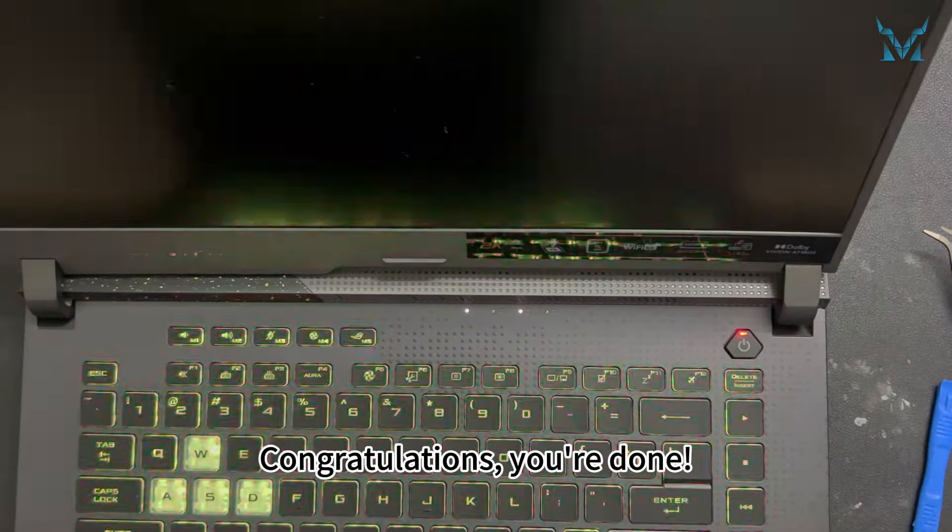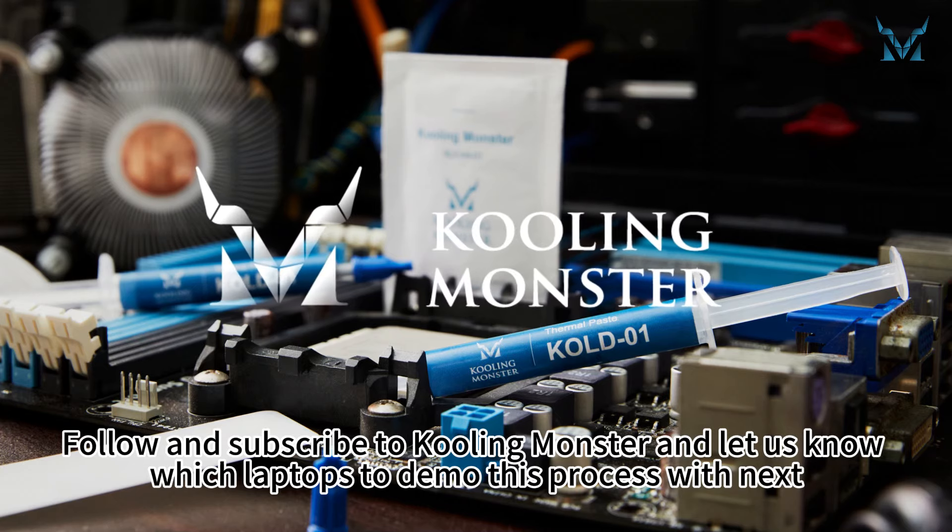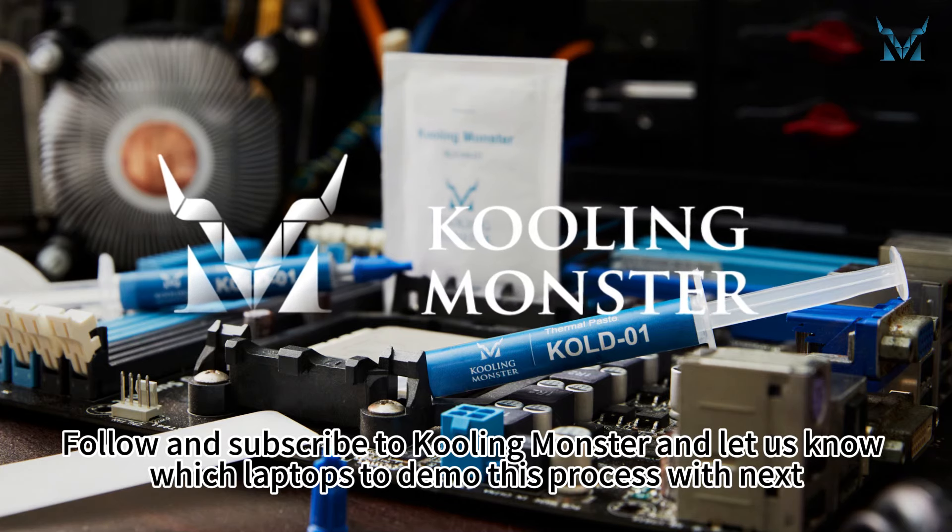Congratulations, you're done! Follow and subscribe to Cooling Monster and let us know which laptops to demo this process with next.